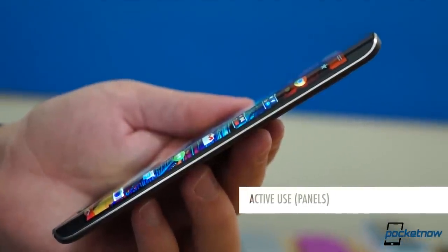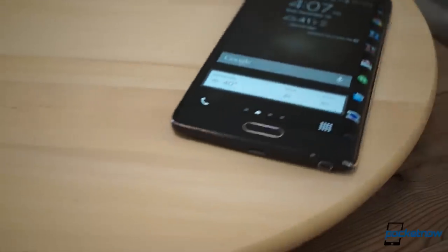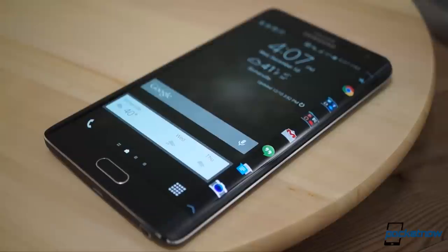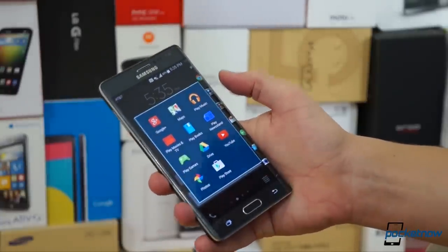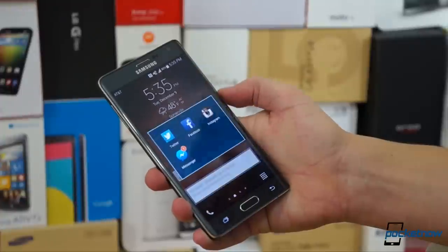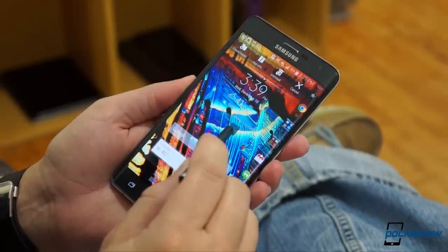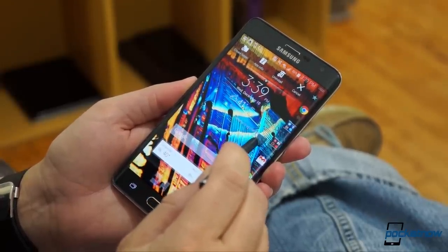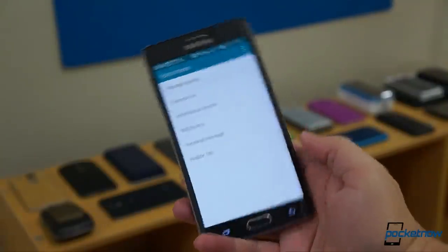In regular unlocked usage, the Edge screen transforms from ornament to utility. All the folders and icons you'd normally put on the home screen can go here instead, freeing up slots for widgets or just wide open space to keep your wallpaper less crowded. Managing what you want on the Edge screen is a little more involved than just dragging icons there, though. Instead, we've got to visit our old friend the Settings hamburger and hit Manage Panels this time.